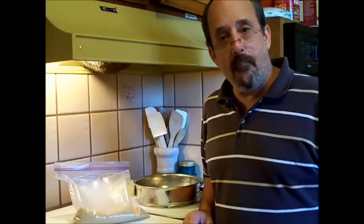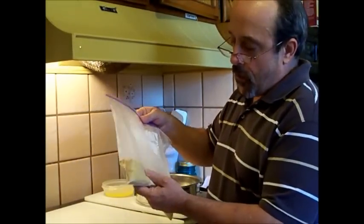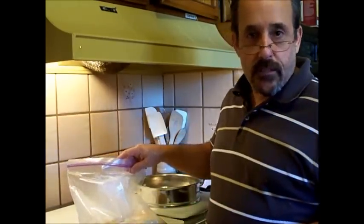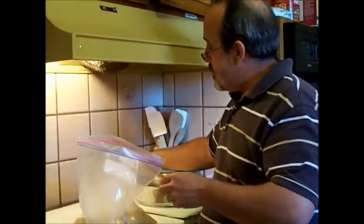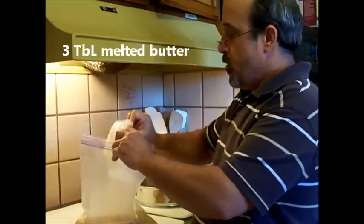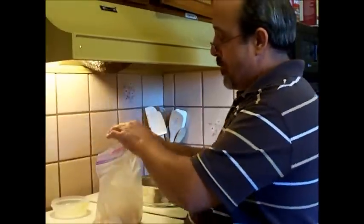Hi, welcome back. Now I've got the graham crackers finely crushed up. You can use your food processor if you don't want to use the rolling pin. What I do is add to this bag about three tablespoons of melted butter. You can use non-salted butter or salted sweet butter — it doesn't really matter.